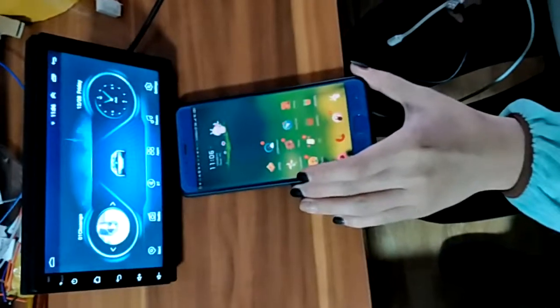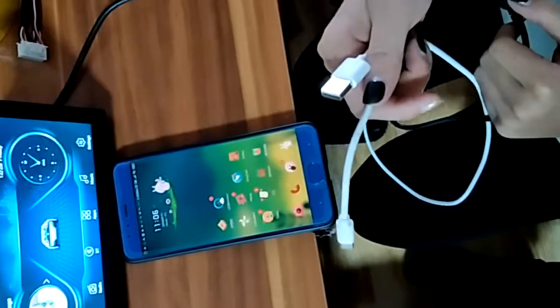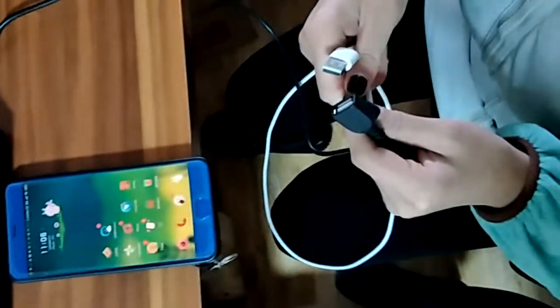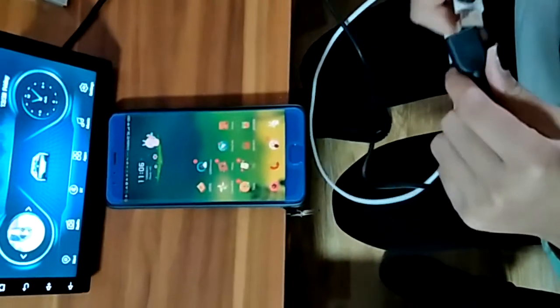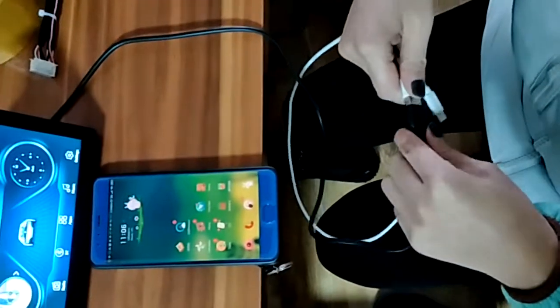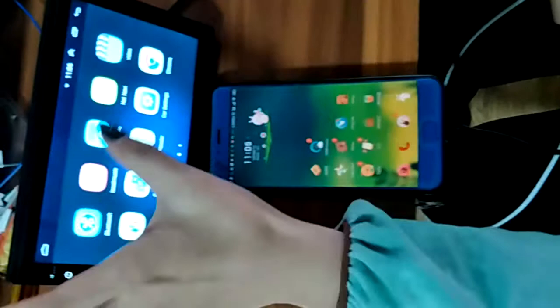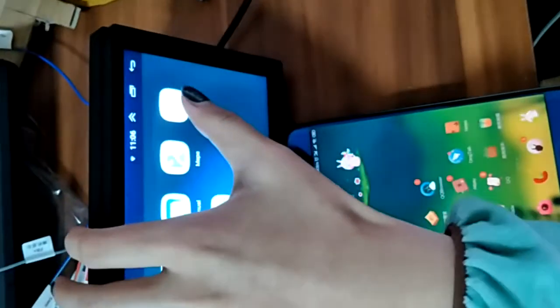This is my Android phone. This is my USB line. I use my USB data line to connect my phone and radio. Then I open Phone Link.